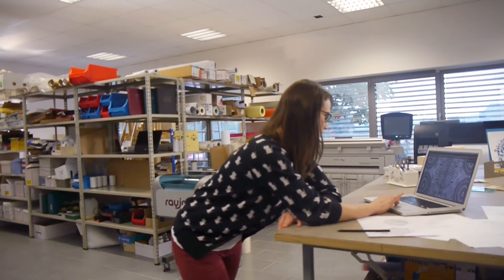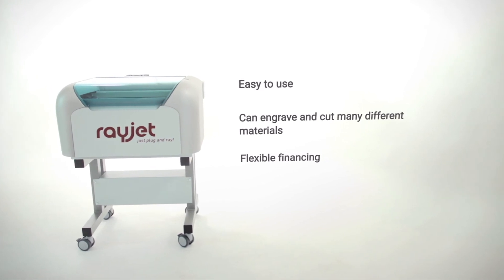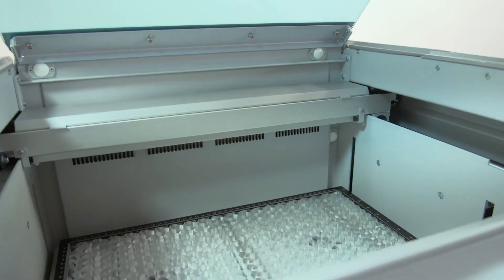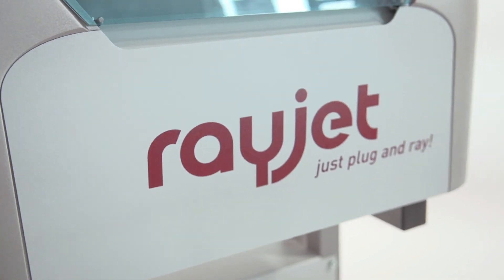The RayJet is a laser engraver that is easy to use and very reliable. It's ideal for starting up a business or for expanding your range of machines. If you're looking for an economic investment for getting started with laser engraving, the RayJet is the right laser for you.